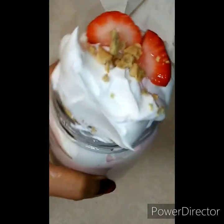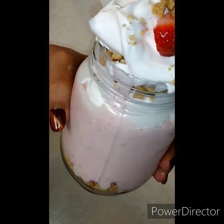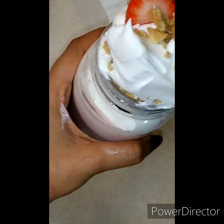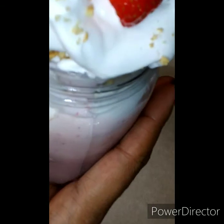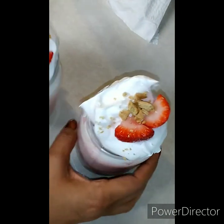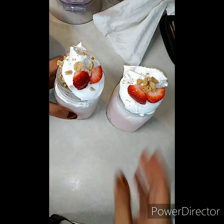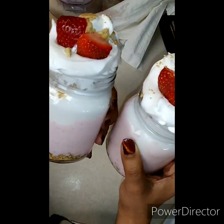And there is Shay's strawberry cheesecake shake. There you guys go — I hope you enjoy it as much as we are. They look amazing, they taste amazing.